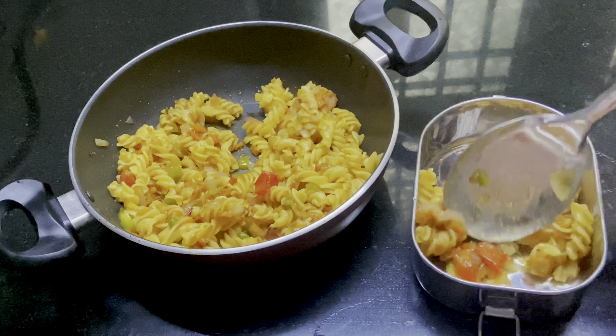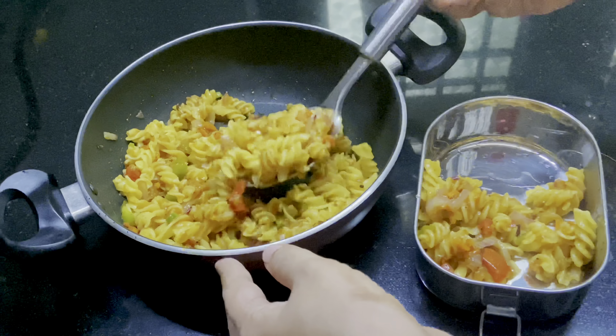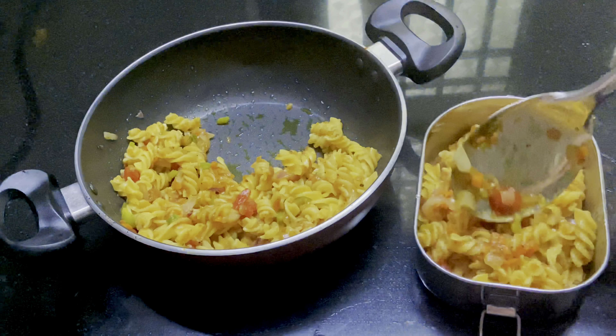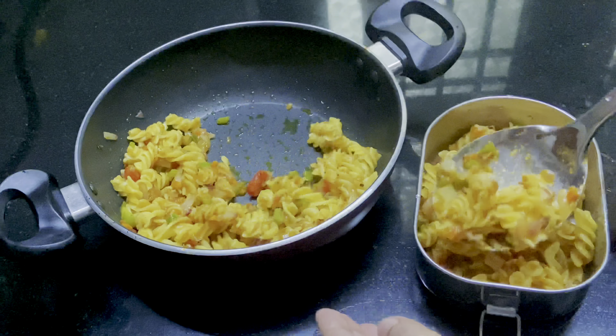1 teaspoon of soy sauce, 1 tablespoon of tomato ketchup, 1 tablespoon of corn flour, and a glass of slurry.